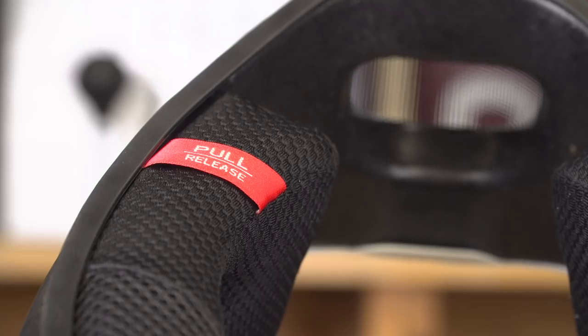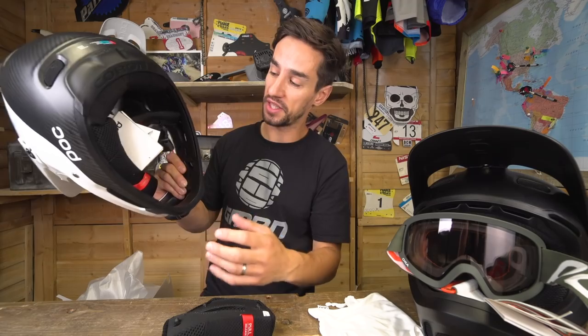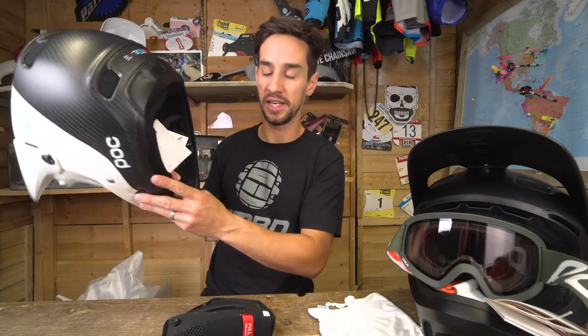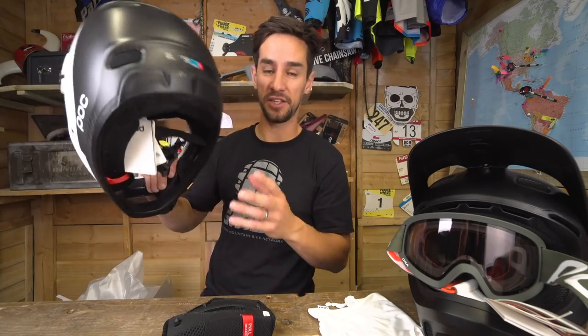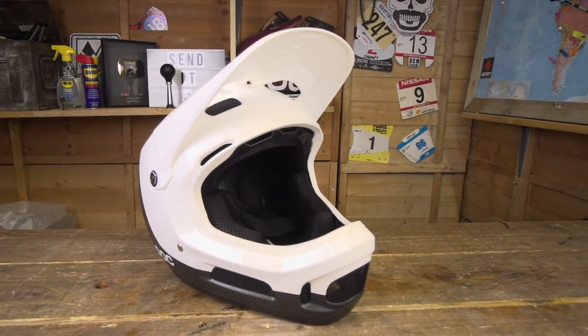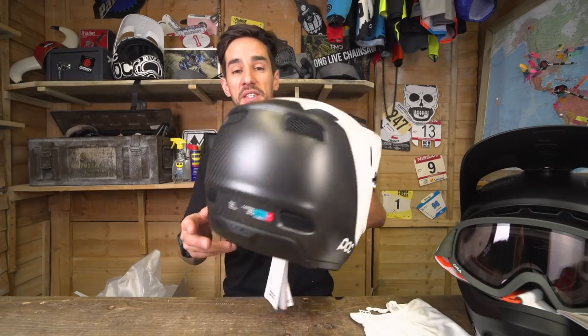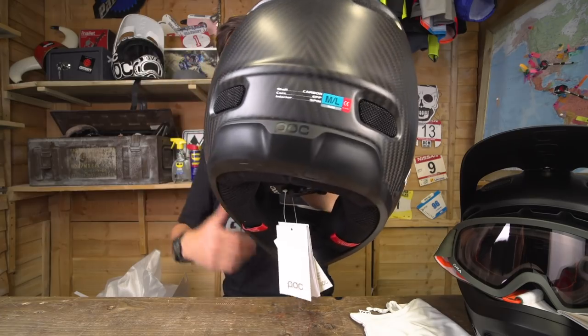The cheek pads are easily removed just by pulling on that little strap. So if you ever had a bad crash, you can just pop those out and the helmet will come off super easy. That's really important if you've got any neck injuries — POC are really thinking about how this helmet can make a difference. You've also got those SPIN pads inside, the same ventilation and that multi-impact liner, but this is the cream of the crop with a carbon fiber shell.